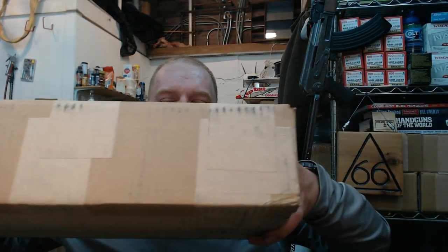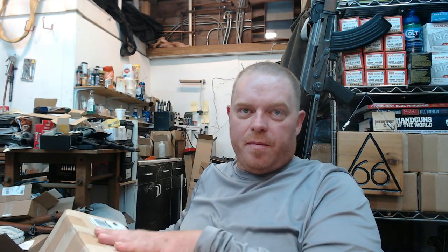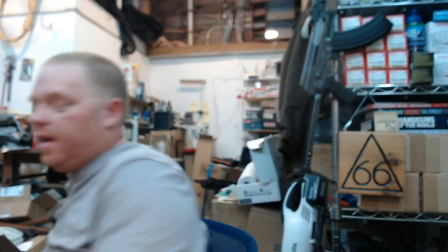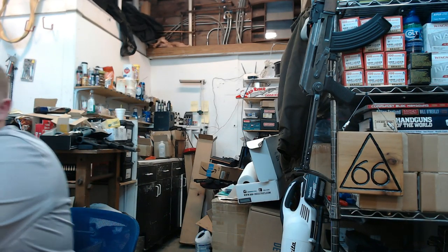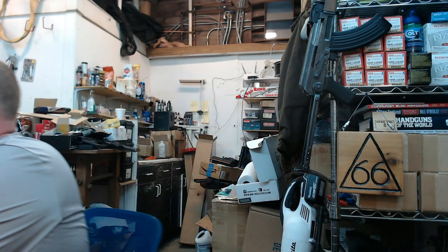I went through the RMA process and got my replacement kit in the mail, so I'm going to open it up for you guys. I just opened it very briefly to make sure it was what I thought it was, but I haven't really had a chance to look at it yet. I'm not going to be able to do the complete unboxing on camera, but let's start from here and get all the parts out to see what we've got.